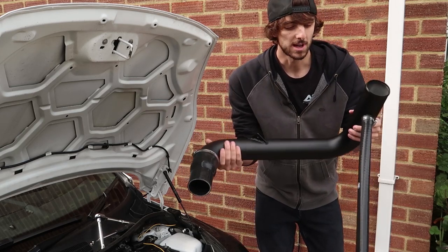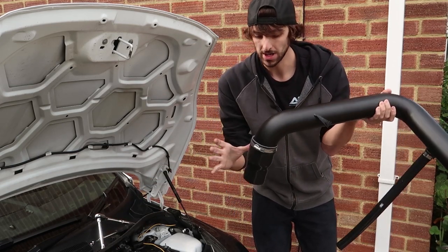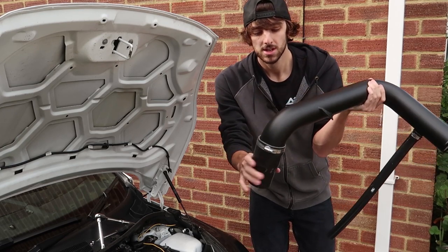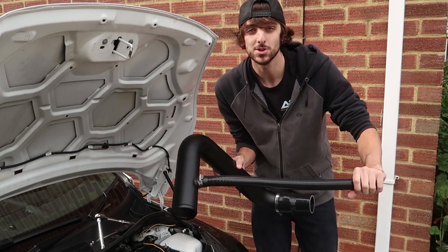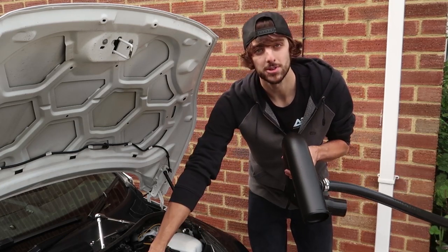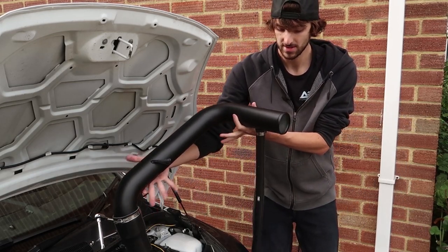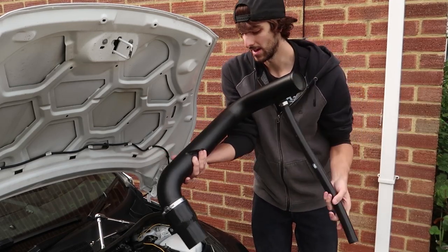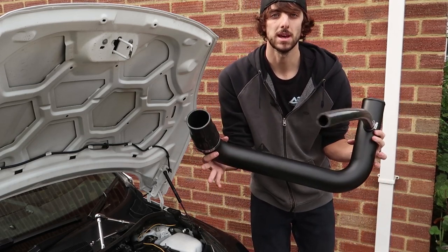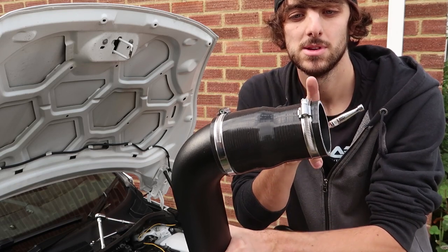Now that that's basically all out, we need to take our Revo intake pipe — this is the crossover. We're going to use the silicone reducer hose, a 70mm to 90mm clamp, clamp that down. On this side we're going to take their long silicone tube, also known as the wobbly bit, and that's basically going to act as your new breather pipe, going to kind of where your old breather pipe used to go. I've put a 60 to 80 millimeter hose clamp onto here and we're going to install this section first.